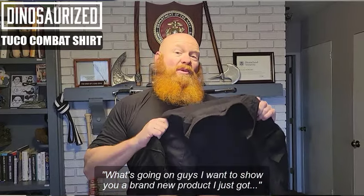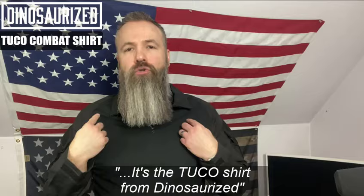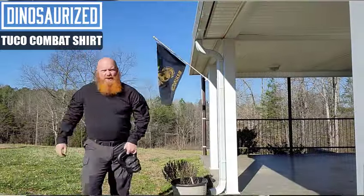What's going on guys? I wanted to show you a brand new product I just got. It's the Tuco shirt from Dinosurize. These guys make amazing products and this shirt is no different.